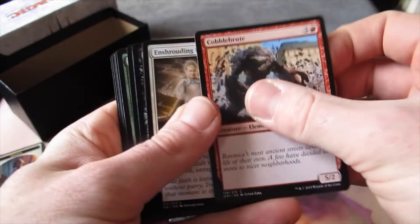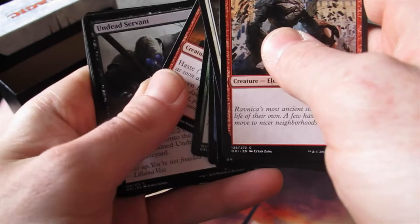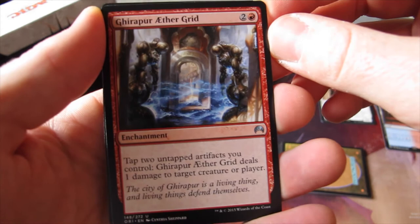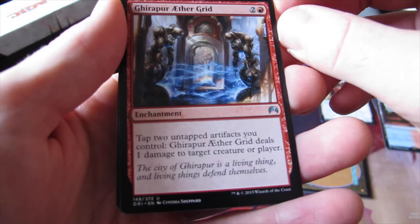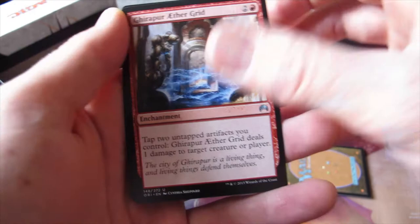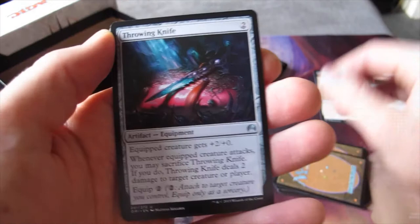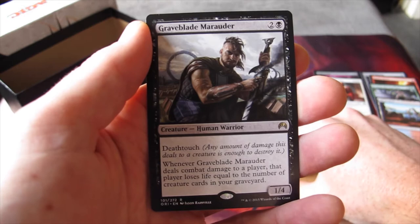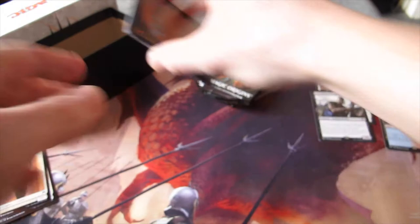We've got a Soldier Token. Going through the commons, we've got Girapur Aethergrid — tap to untap artifacts you control, and it deals one damage to target creature or player. We've got Totem-Guide Hartebeest and a Throwing Knife. The rare is Graveblade Marauder — it's two and one black, it has Deathtouch, and whenever Graveblade Marauder deals combat damage to a player, that player loses life equal to the number of creature cards in your graveyard.